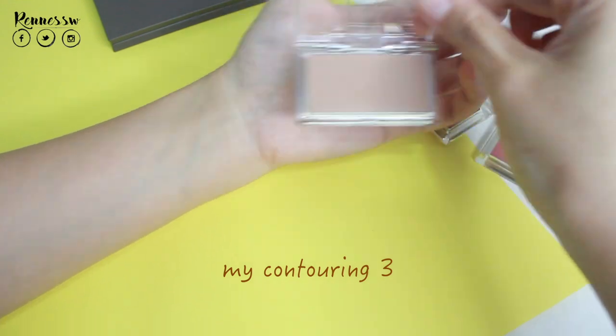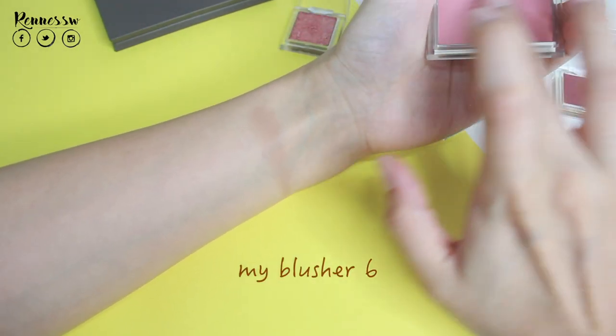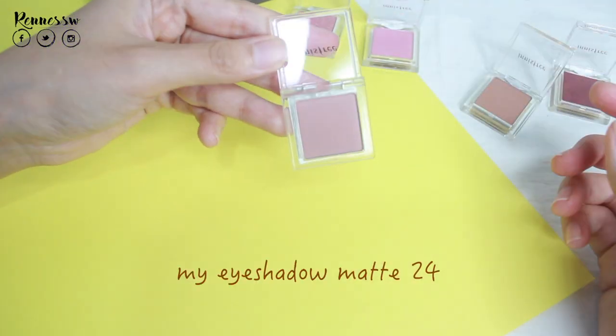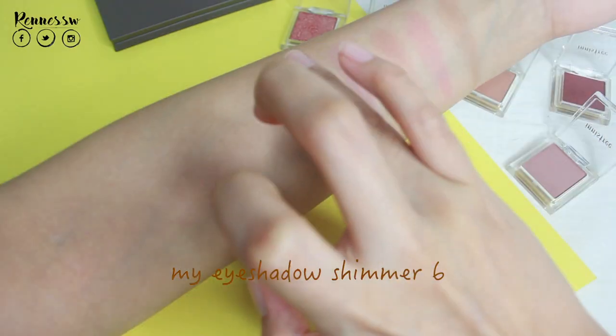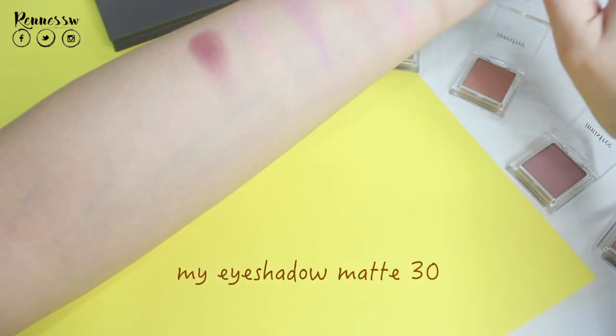Another great thing about this eyeshadow series is you can choose whatever colors and shades you like and match them yourself. This is a customized eyeshadow palette — or you can treat it as a blusher palette or contouring palette as you like. Now for the swatches of these eyeshadows, blusher, and contour: as you can see, the darker shades pick up weaker pigmentation than the lighter shades.